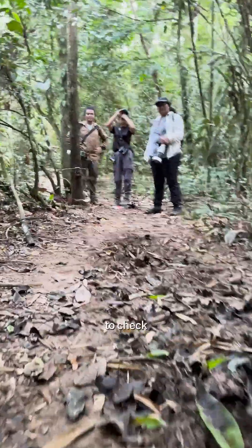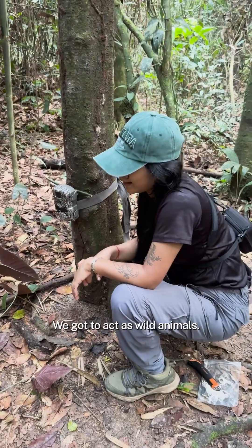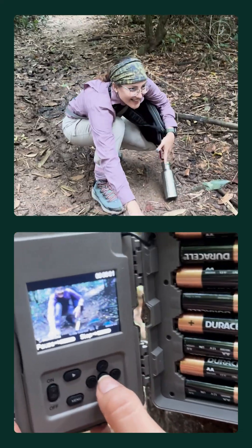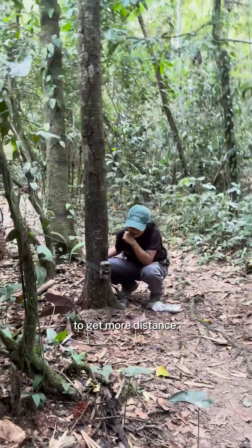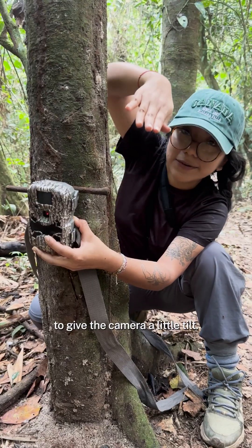We have to do a practice run to check that the position of the camera is the perfect one — we gotta act as wild animals. We checked that it was too low, so we lifted it a lot higher to get more distance. We also used a stick to give the camera a little tilt.